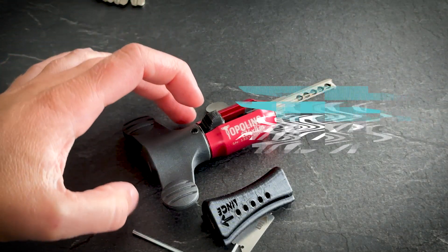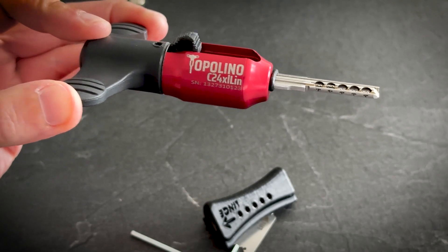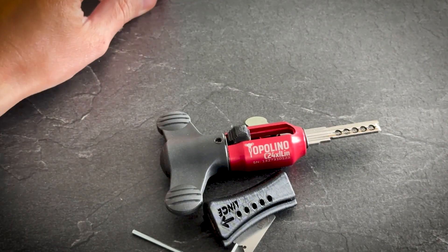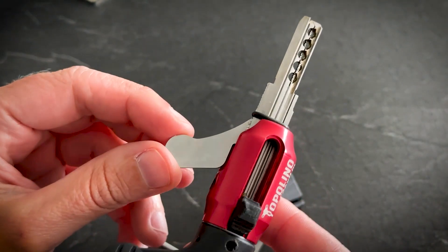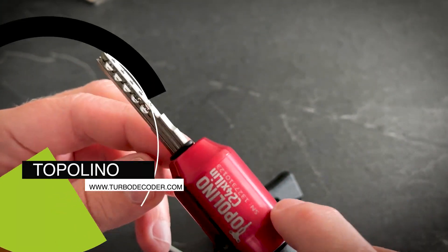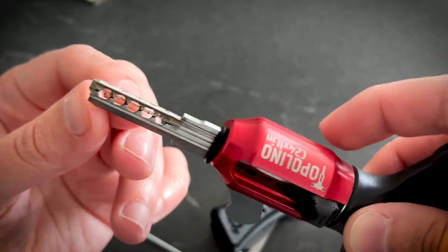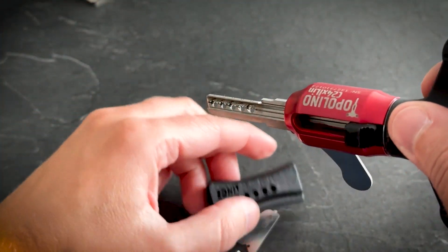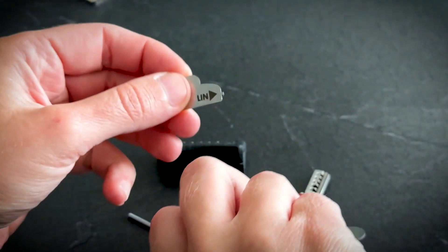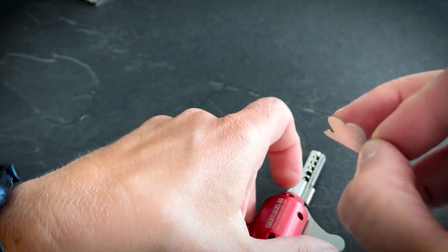Hello, in this video I'm going to show you the Tupolino, or model Lince C2.4, and the Excel version. On the components, this is the tool — the movable element with the tension here. This is not just for decoration but to keep the two parts together; it's quite easy to separate them. Reset cap as usual, reset tool.